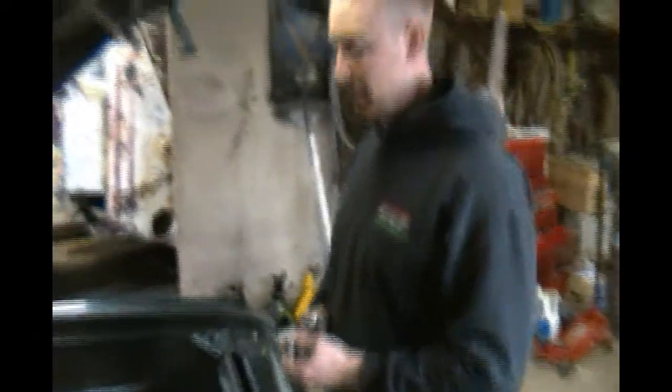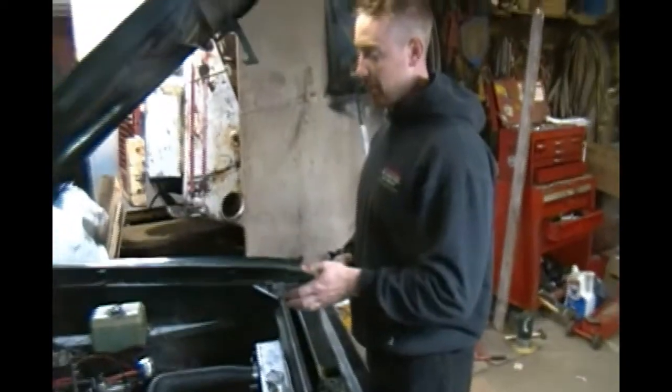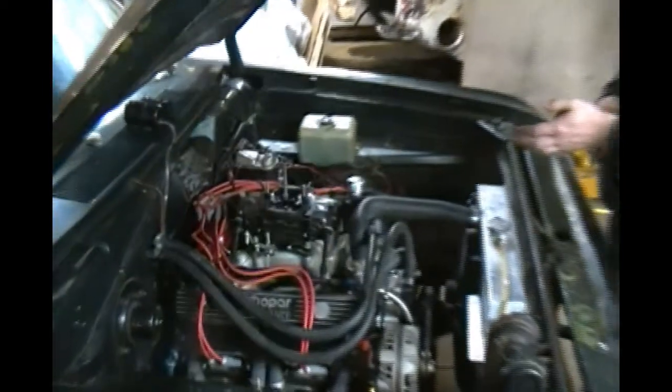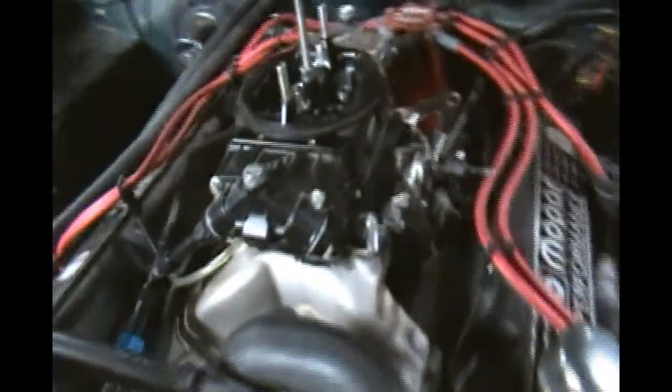We're going to have to reset. Take two. Go ahead Tegan, tell them what we're going to show them. This is a Quick Fuel Technologies 750 CFM Q Black Diamond Series carburetor with mechanical secondaries, and I've had some tuning issues with it. Out of the box it's probably made for a really radical cam. This is a Blueprint Crate Engine 408 - it's a pretty mild cam with about 55 thousandths lift. Not much separation.